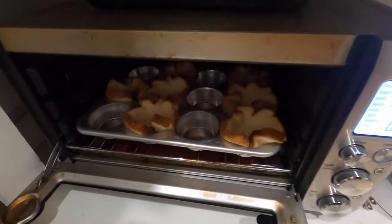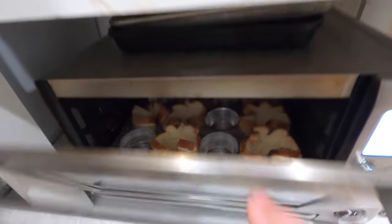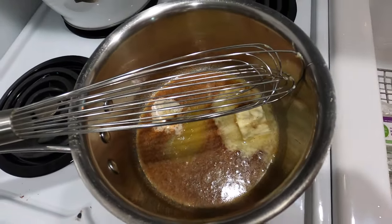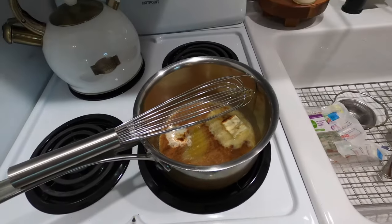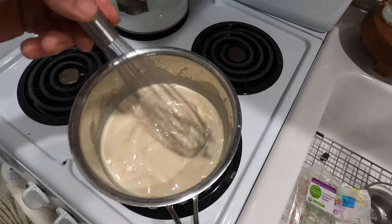Just like my mom used to do, I'm doing my toast in a muffin pan so we've got little toast cups to put the chipped beef in. Stick around and I'll show you how this turns out, then I'm going to do a taste test. Shout out to Patty Joe's Cooking. Milk all whisked in.